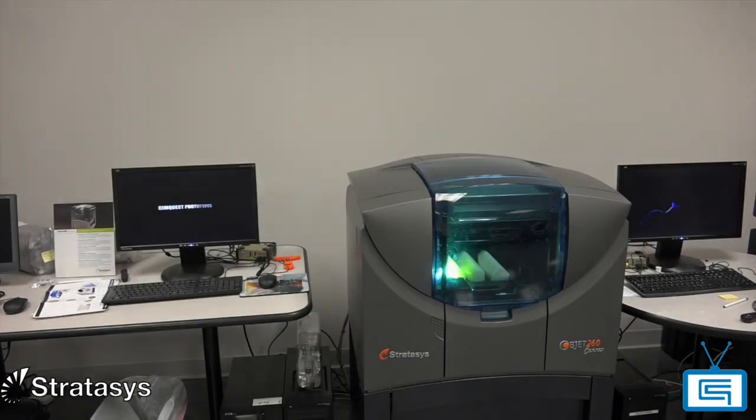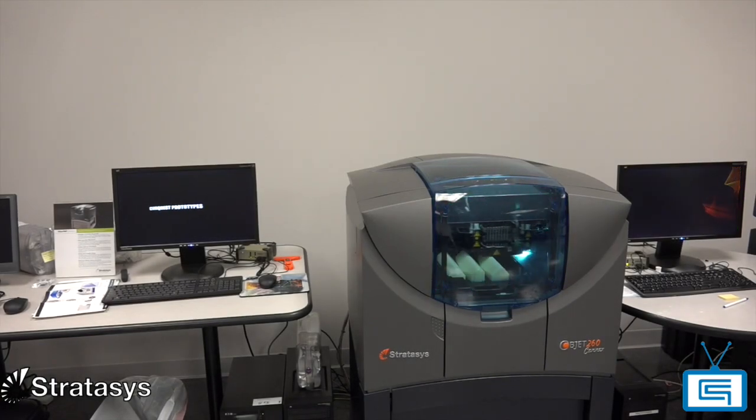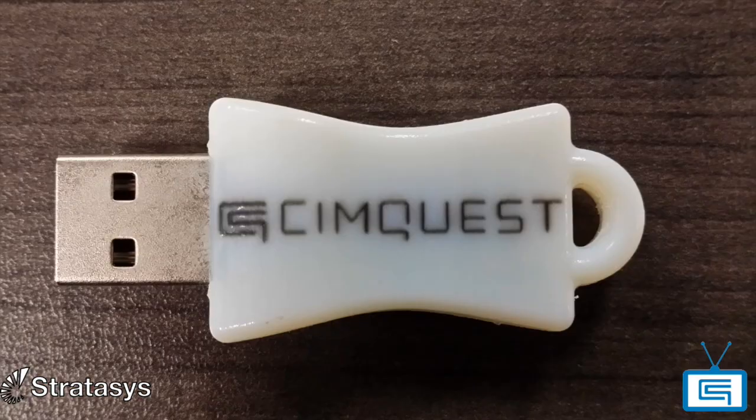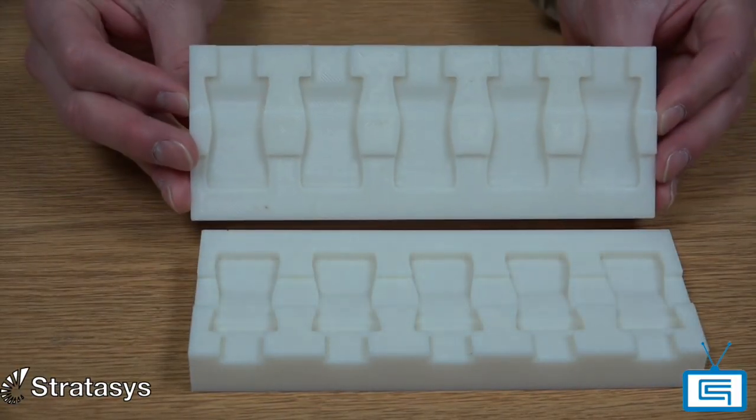We used a Konix 260, and that allowed us to print the white material, which is very nice and glossy, and also fuse the letters of the logo and the information in one build. I went back to CAD and 30 minutes later I was able to come up with a very quick fixture using the mold tools and some complex surfacing, and I came up with this structure here.